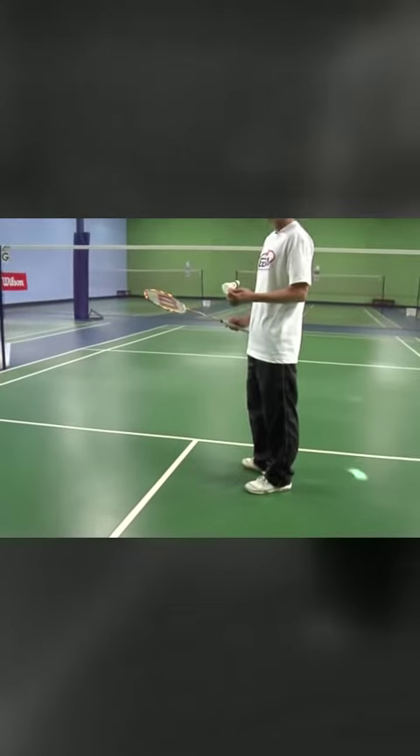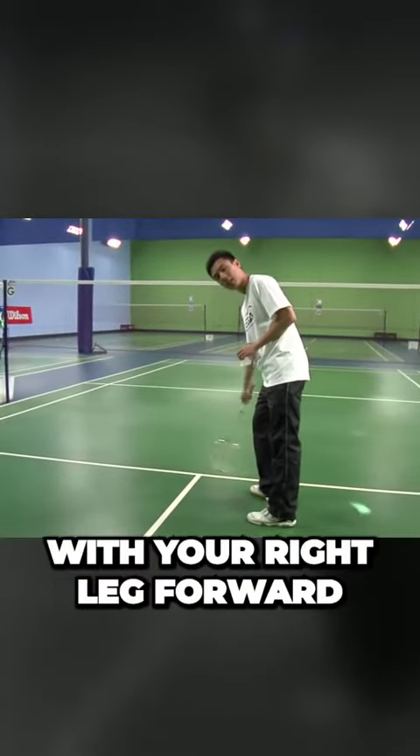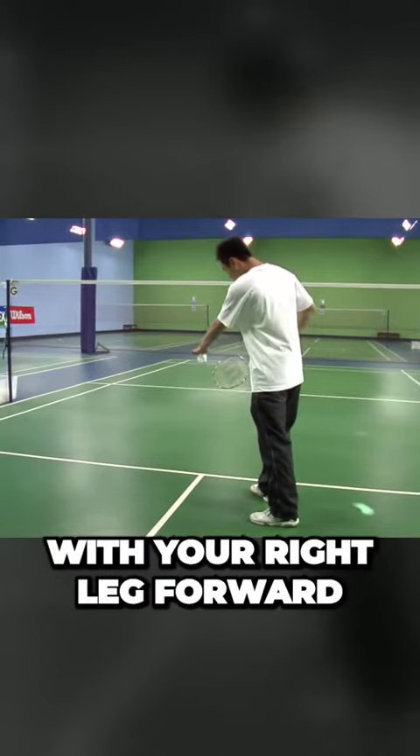Where you would stand to serve, you would stand closer towards the front baseline with your right leg forward.